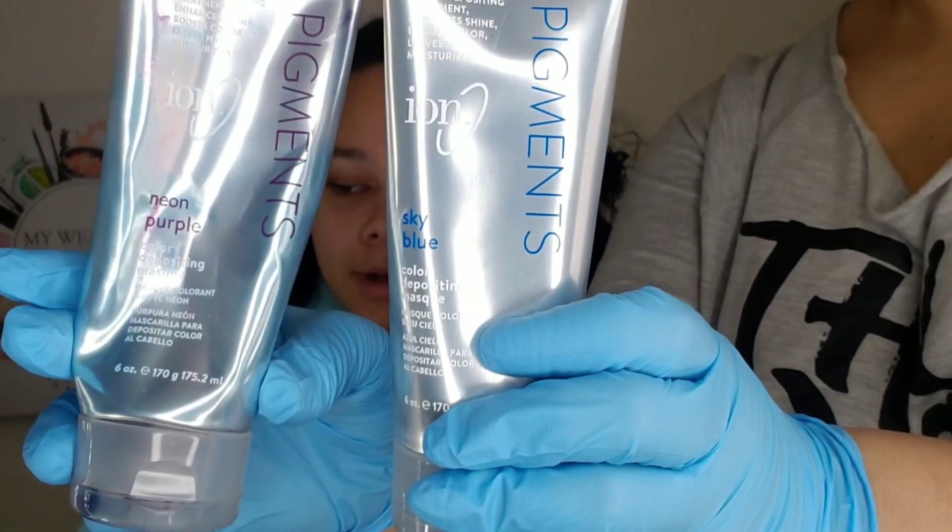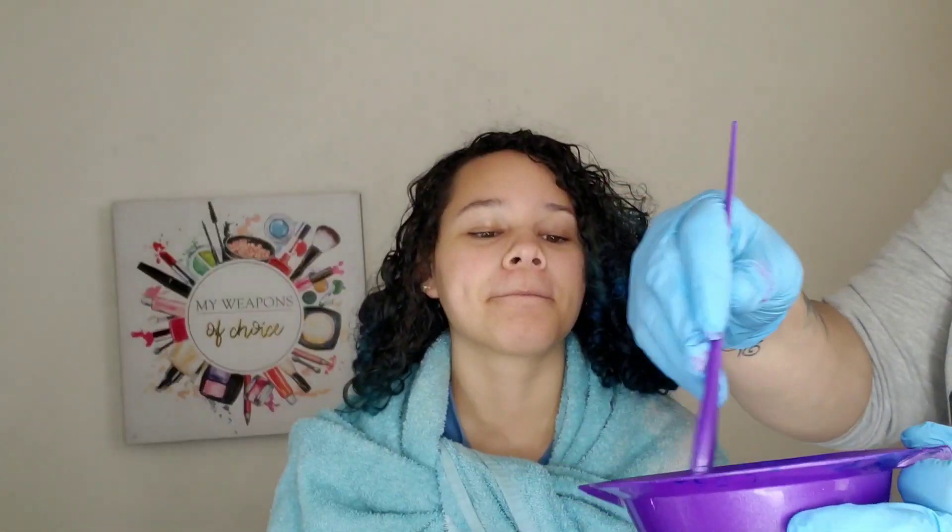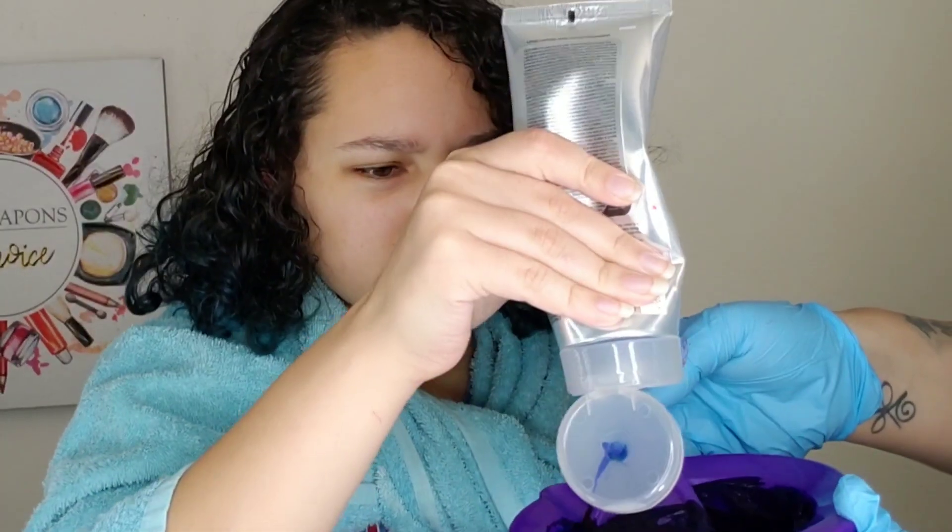So we're going to be mixing the neon purple and the sky blue. The sky blue is the color I have in my hair and we're just going to be mixing equal parts. She likes her hair to be more of a purple-blue, and this is the only reason we're using the mixing bowl.